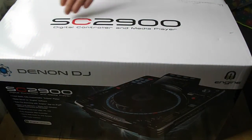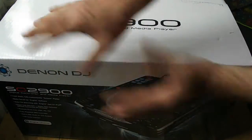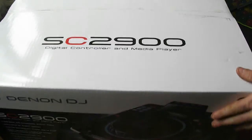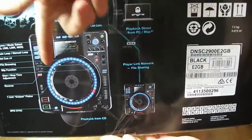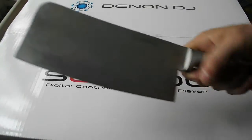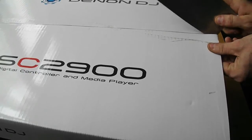Unpacker Cracker Jacker, introducing to you the Denon DJ SC 2900. What a beautiful box! Let's crack this open.